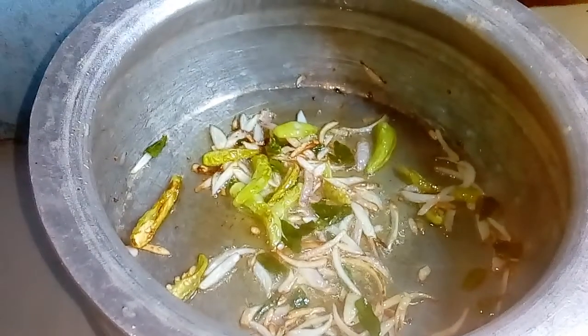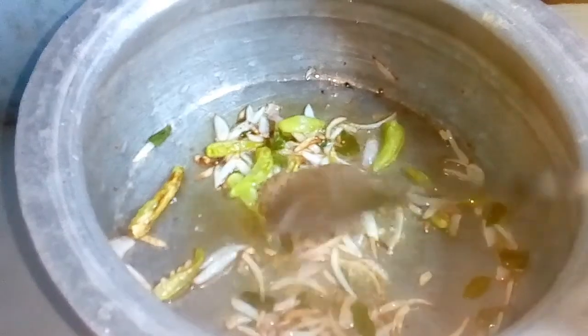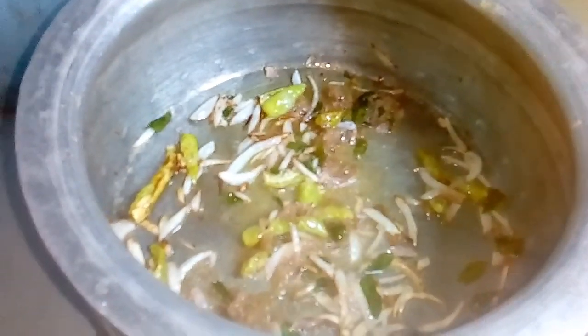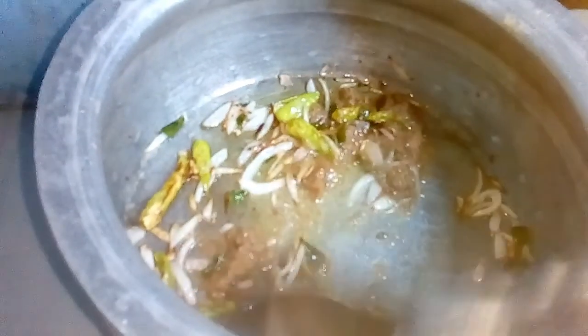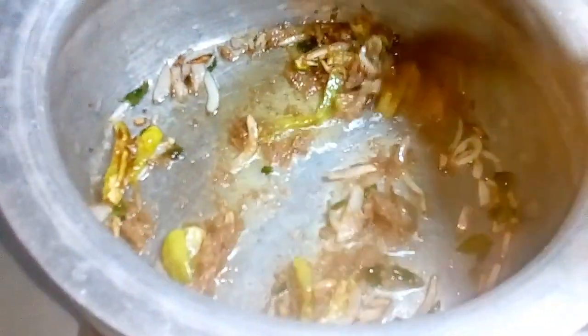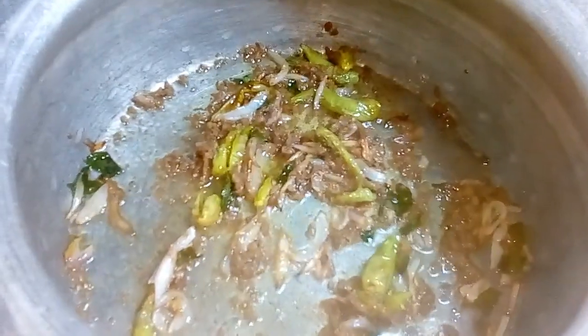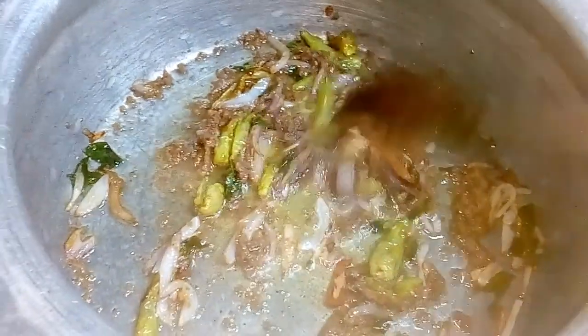We cook the middle of the pan the same way. When we add the seasoning, the oil will mix well with the material. This will move the texture while it takes a layer of the seasoning. Now we will make some flavor.